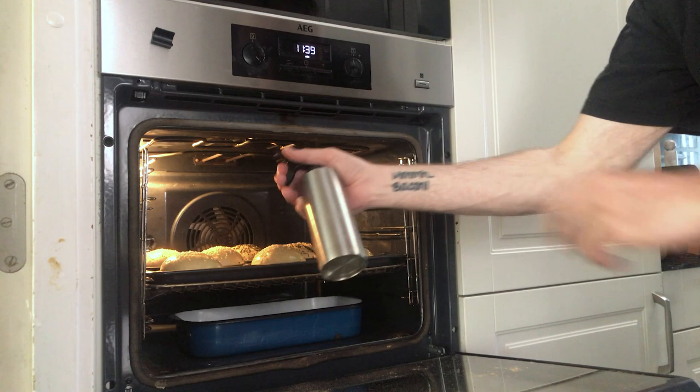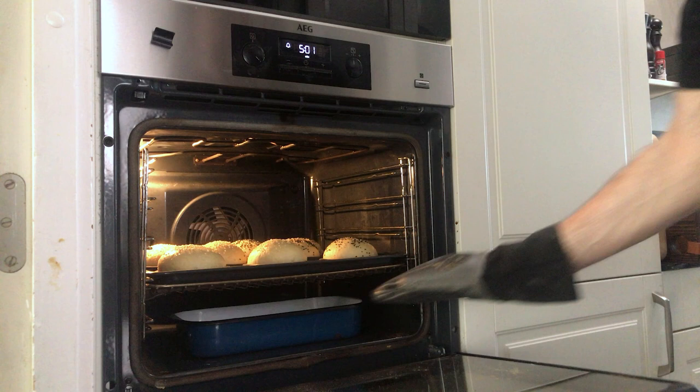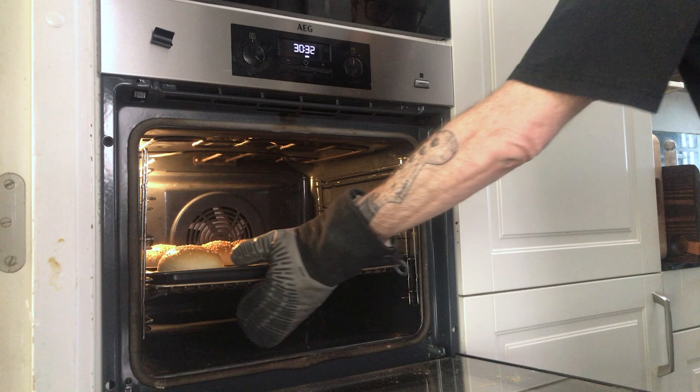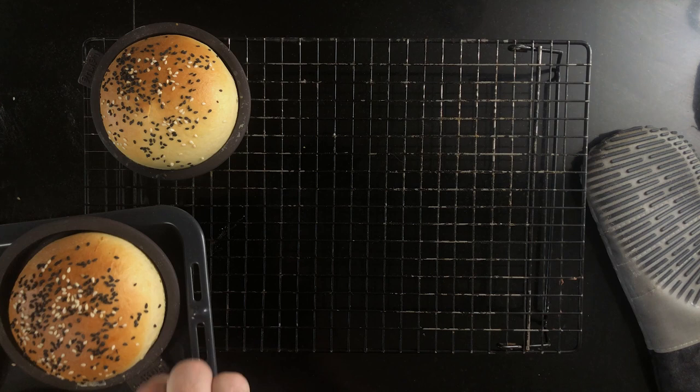Add the sheet pan to the oven and spray the sides of the oven with a mister. Bake for five minutes, then remove the steaming pan and bake for another five minutes. Check the internal temperature — it should be about 96 degrees Celsius, about 205 degrees Fahrenheit. Keep baking until it hits the right temperature. Let it cool on a wire rack. It can be stored in a plastic bag, which will help the crust become soft, which is actually what we want with this kind of bun.